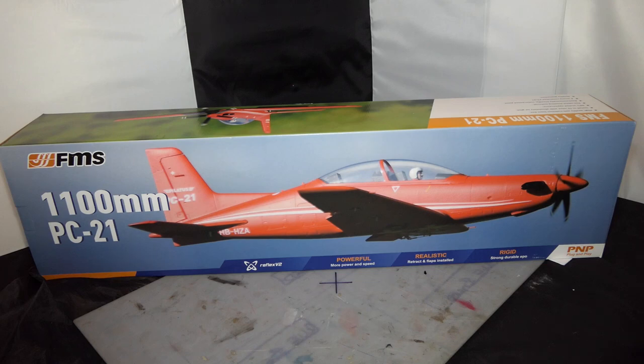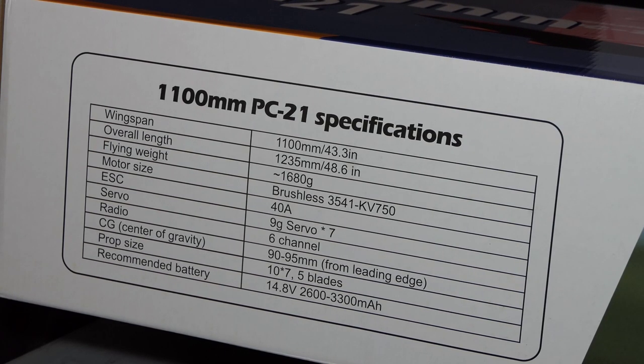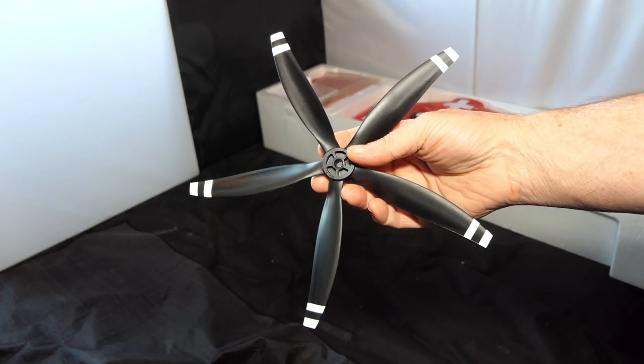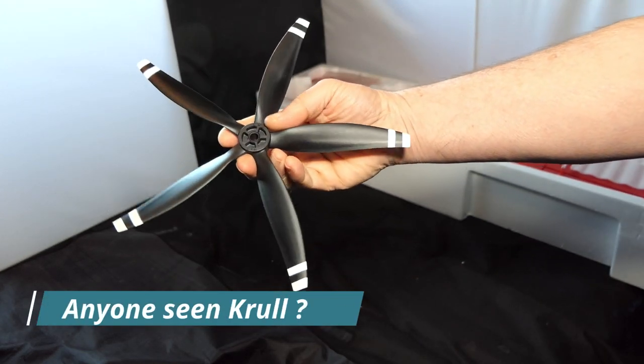I've thought of a name for it — it's going to be called Scarlet. Let's look at the specifications before we open the box. It's got 9 gram servos, center of gravity 90 to 95 millimeters from the leading edge — that is way back. It has a 10x7x5 prop, and it takes a 4S battery. I've got to check my 4S packs because I think mine are bigger than 3300mAh, but I'll check them out.